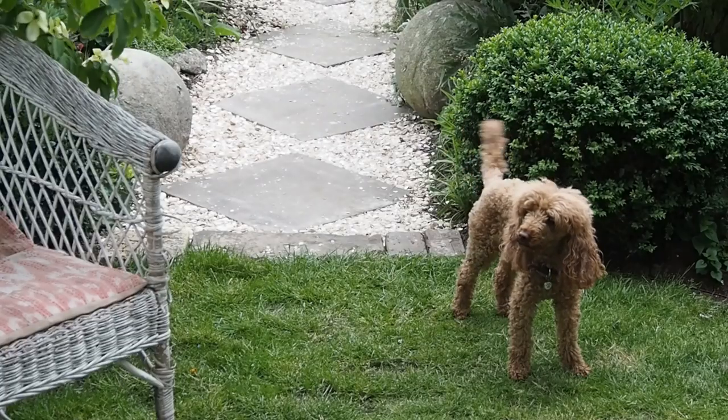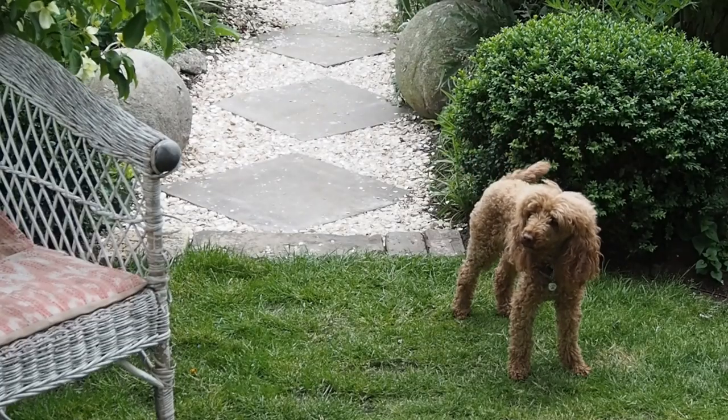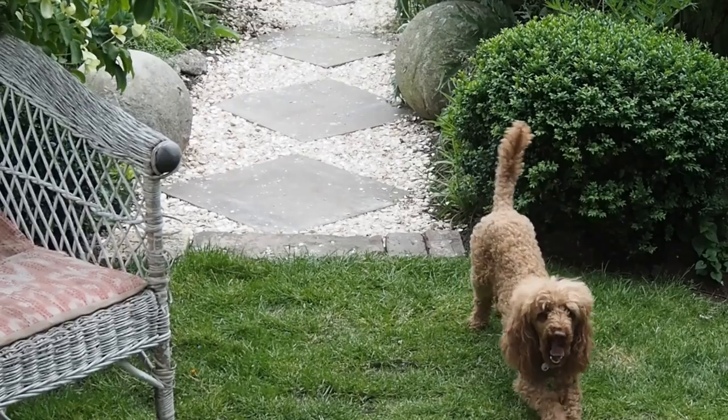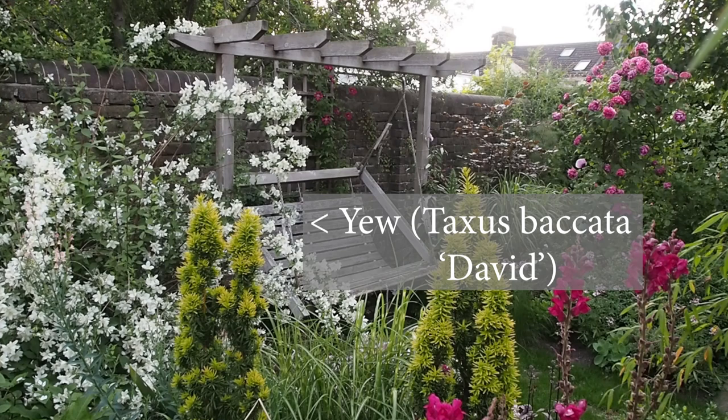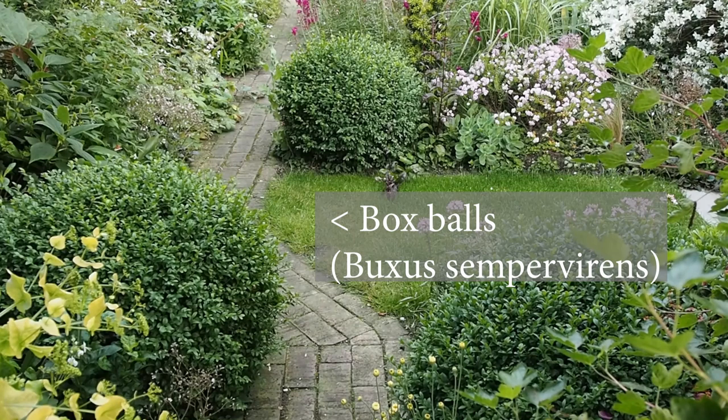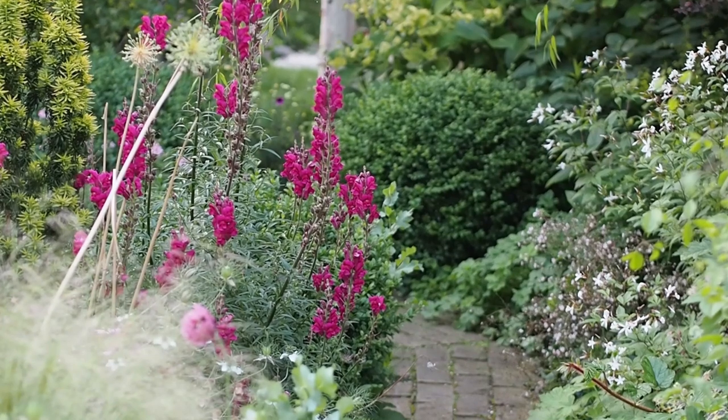When it came to planting these borders, Posey started with shrub structure, which you need to do. In a smaller garden you need to look at shrubs that are either vertical or low because you can see over or around them. She has two distinctive yews — Taxus Picata David — and some round box balls, and these give punctuation and shape.